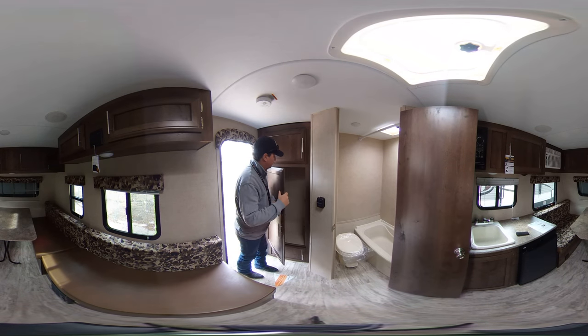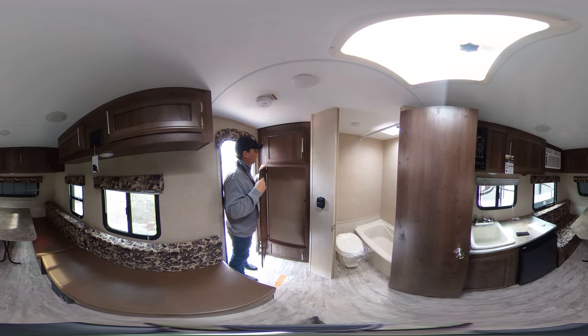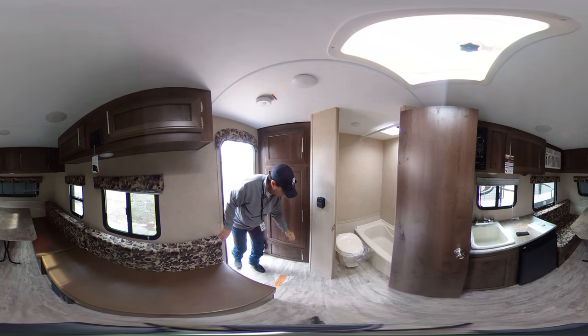In the back of the trailer you have a nice closet to hang your jackets or your clothes in. It does have storage up above and down below.